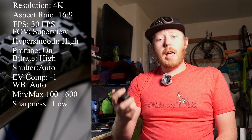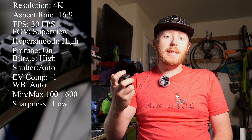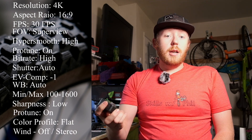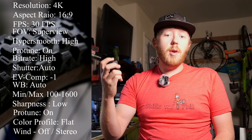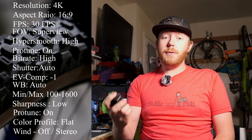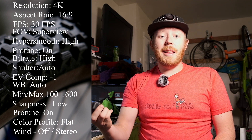Now let's talk sharpness. I prefer to add the sharpness back when I'm color grading the footage, so I set the sharpness to low. And color: if you plan on color grading your footage, then go with the flat profile, as it will give you a much higher dynamic range to work with. This way you don't get muddy shadows and you don't get blown out highlights.